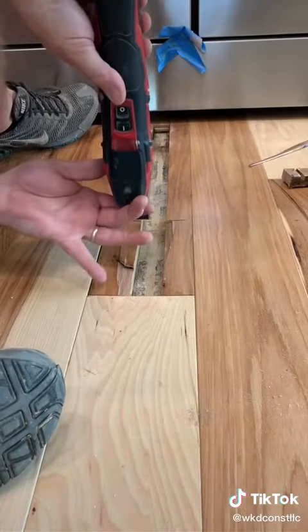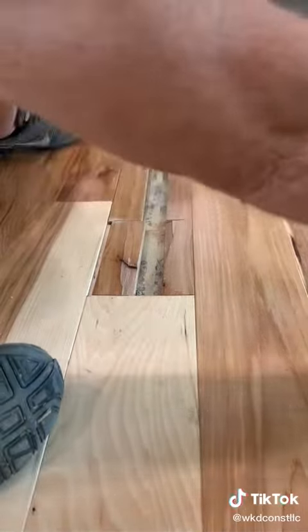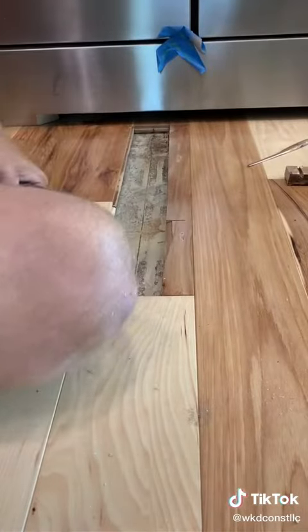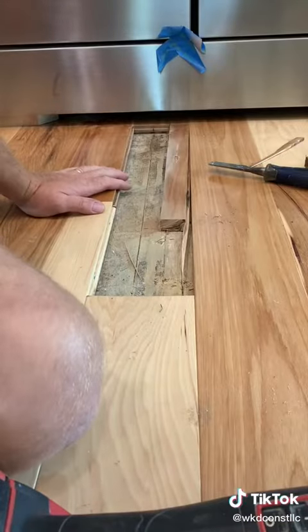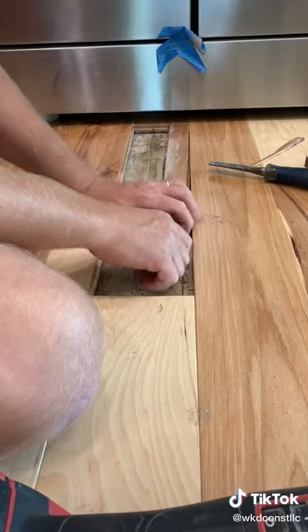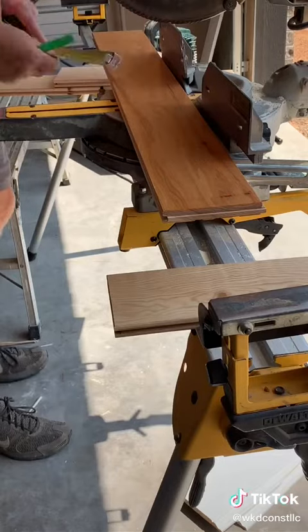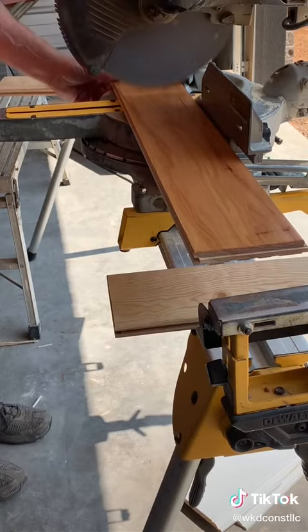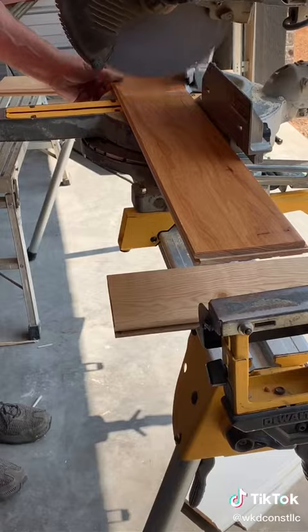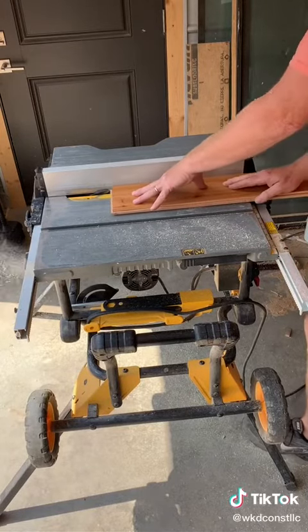I just kind of beat it over a little bit, use the multi-tool to finish the cut, and it comes out really easy. Then we'll repeat on the tongue side — it takes a little more finessing over there just because it's been fastened down. Then you're going to cut your piece to length exactly — make it precise.